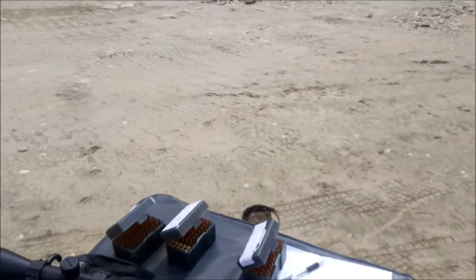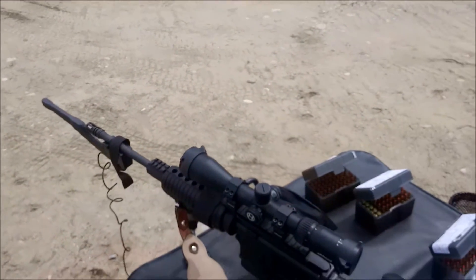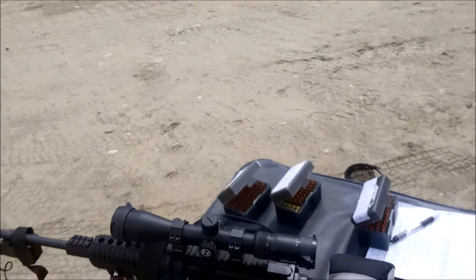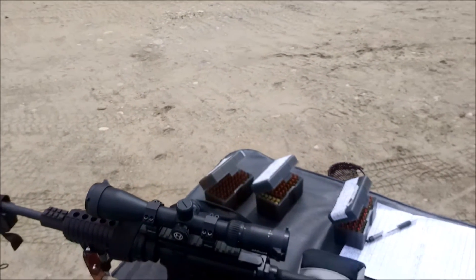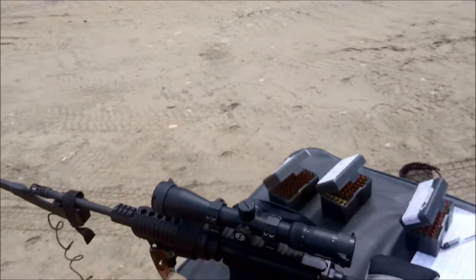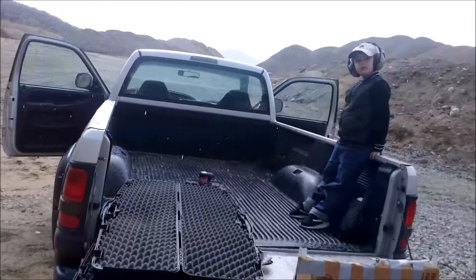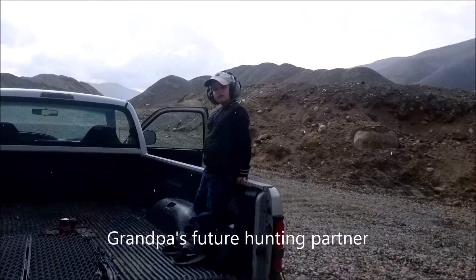So stay tuned, I'll show you the results. First, the DPMS with a 16-inch barrel. It has a 4x16 scope on it, and I'm getting ready to shoot, so hang on. And there's my spotter, my grandson. Hi, Mikey.